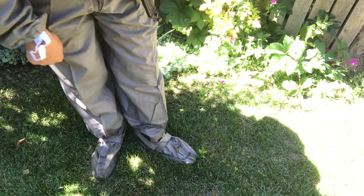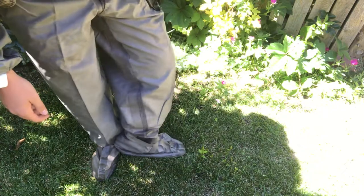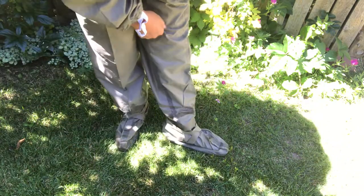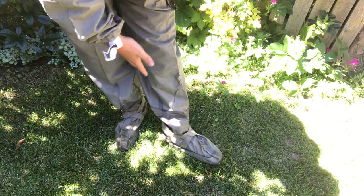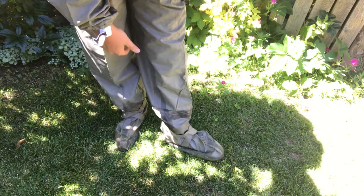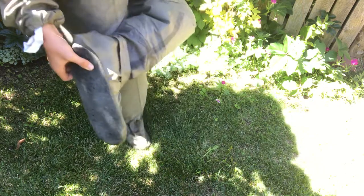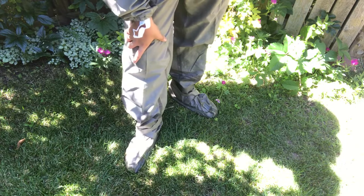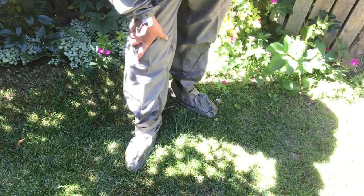Moving all the way down to my feet — there are actually no separate boots for this. They're built into the NBC suit, if you can see. It's just connected to the leg, and there are two straps that go over it to kind of tighten it around your ankle. They've got a pretty protective, heavy-duty sole on them. It's still a rubber sole, but it means you don't have to wear a pair of boots over this, which makes it pretty efficient.